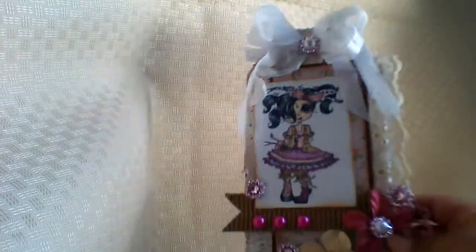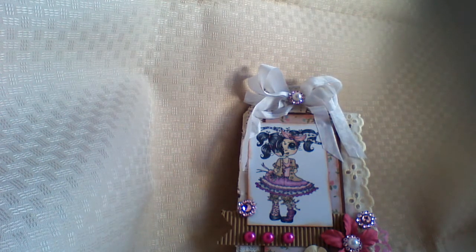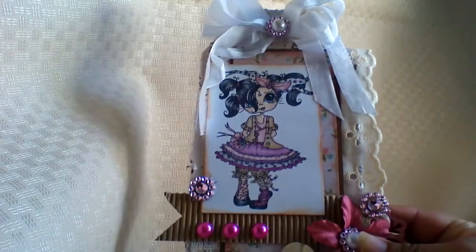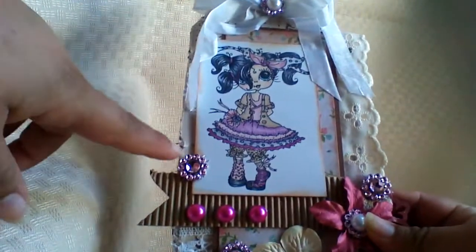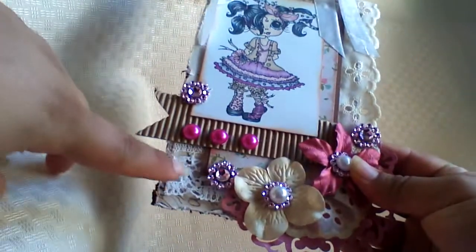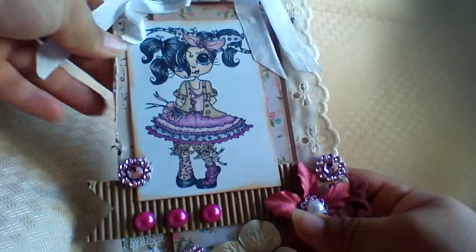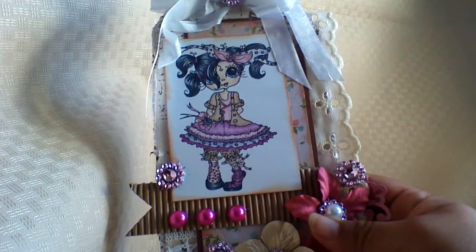Let me show you here — first this is a tag I did and I used a Sherry Baldy stamp. I'll find the stamp at the end of the video and I'll put the link below where I got her from. I colored her with my Spectre Noir markers and some Prima color pencils. I used some bling mesh — I just put it everywhere — the flat backs, and here I tucked in the crochet lace. Here's the die and I try to angle her at the side, not too much angle but not too straight.